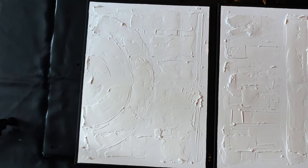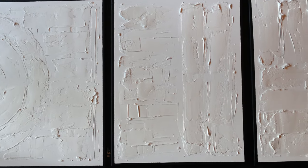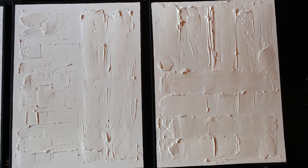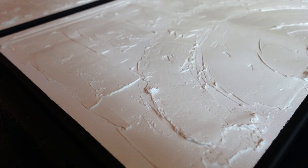Here are my completed pieces. I let them dry overnight, and I think I honestly came back a little too soon because I was being extremely impatient. I would give it about a day or two to dry.